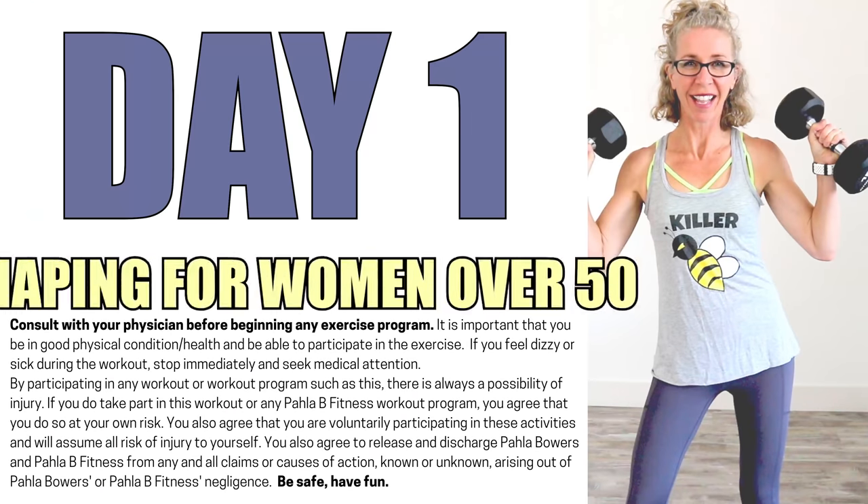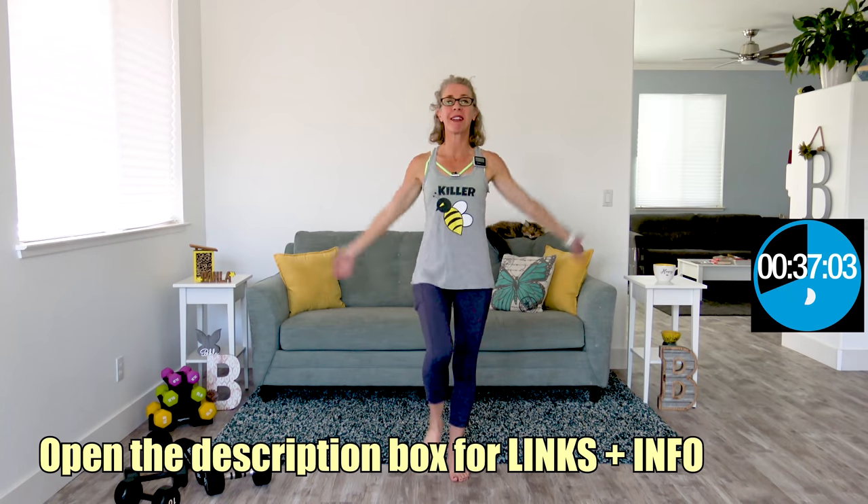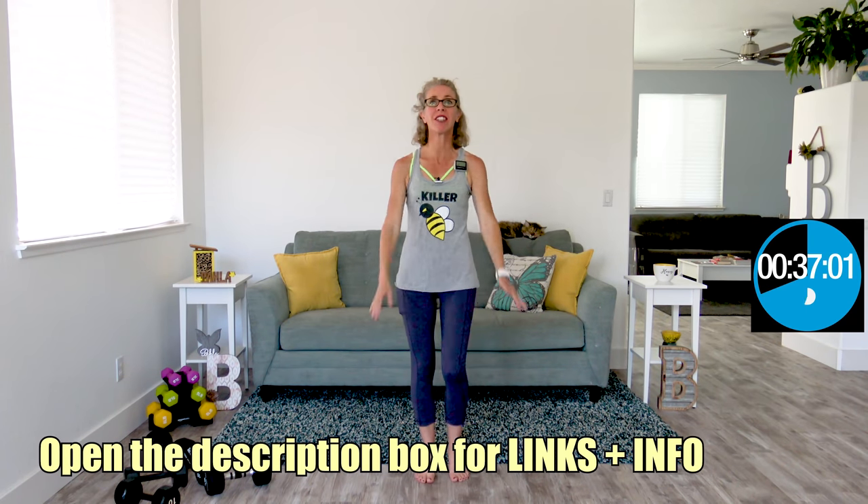It's day one of the Body Shaping for Women Over 50 series and it is a push strength day. Grab your dumbbells and let's go. Let's get moving and grooving — we're getting started with some arm circles with high knees. I very intentionally did not go out of the gate fast because we are strength training today. Welcome to the workout.